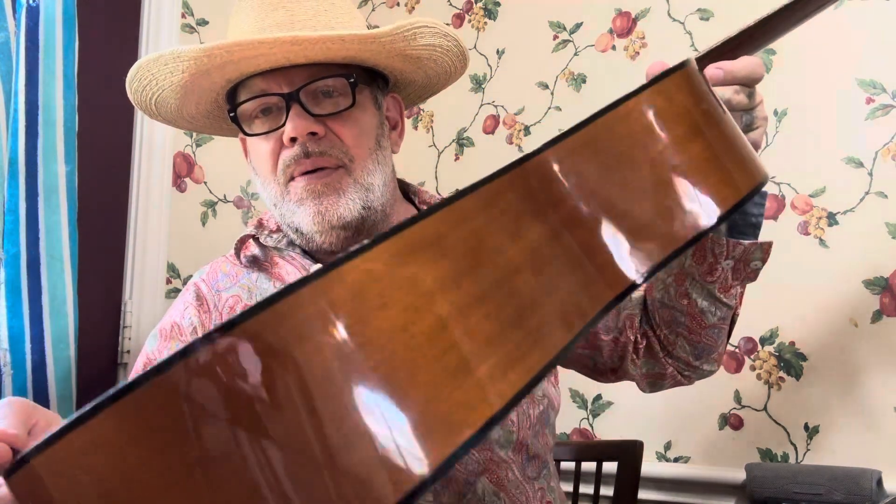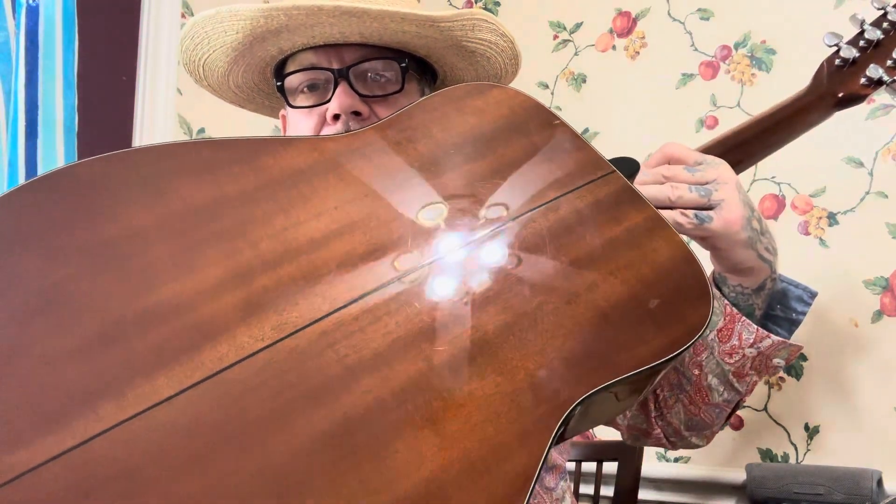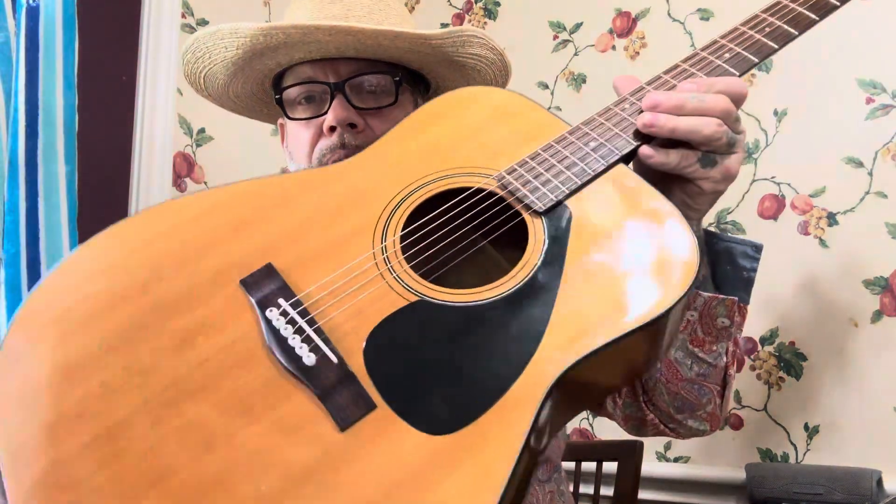44 years old. And take a look at this beauty — looks like a two-piece back, a two-piece front. Man, it's a good-looking guitar for Yamaha.